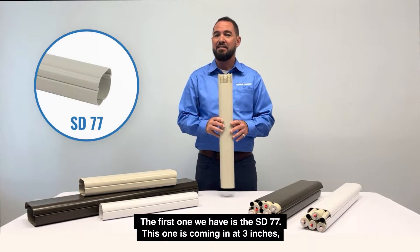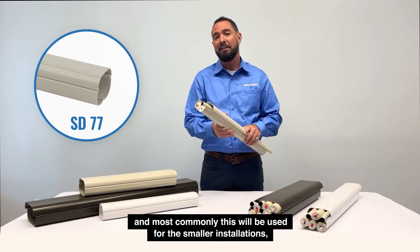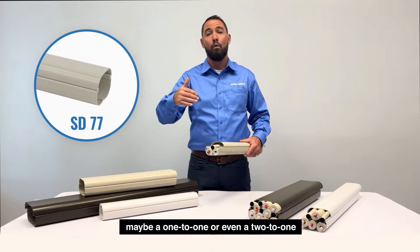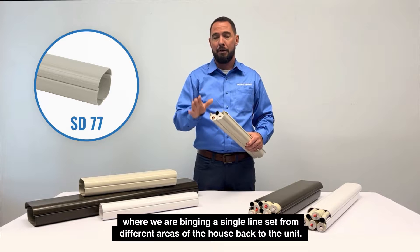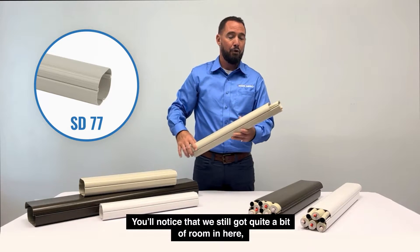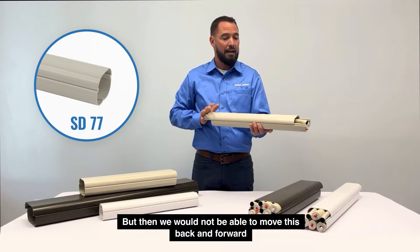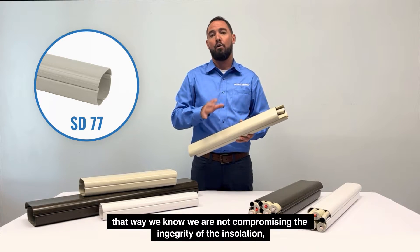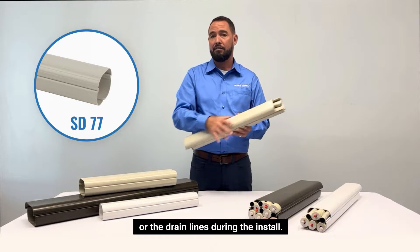The first one we have is the SD77. This one comes in at three inches and most commonly it will be used for smaller installations — maybe a one-to-one or even a two-to-one — where we'll bring a single line set from different areas of the house back to the unit. You'll notice we've still got quite a bit of room in here. A good rule of thumb is it should move fairly freely, so we know we're not compromising the integrity of the insulation or the drain lines during the install.